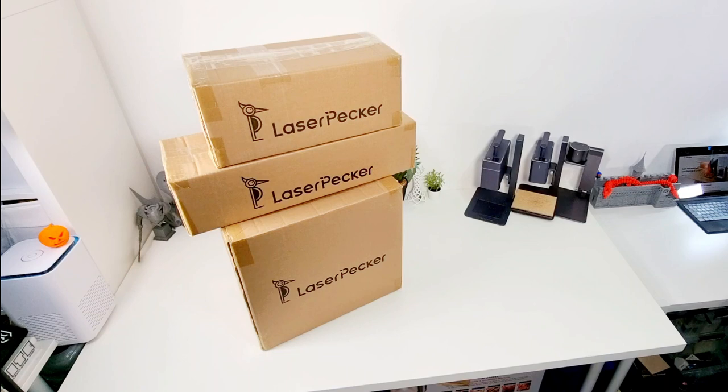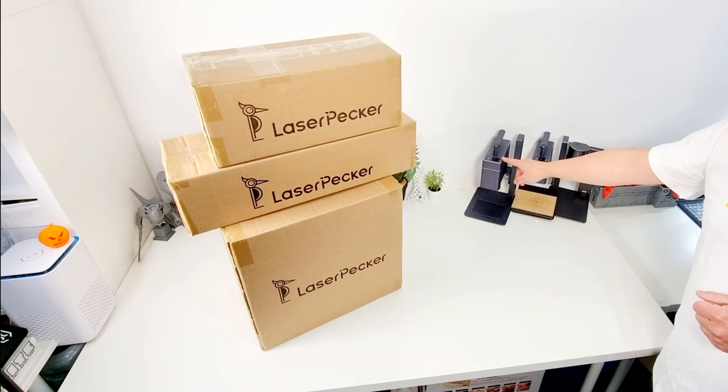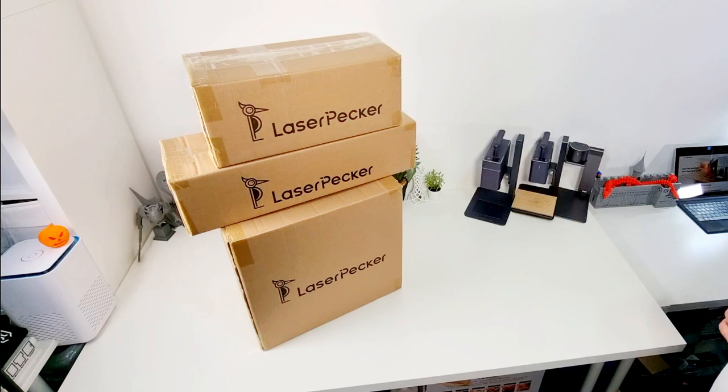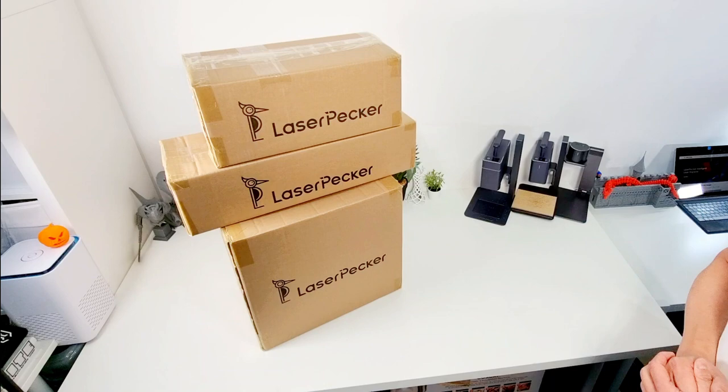Hello all. This is Michael from the LaserPecker user group. I've been a longtime supporter of LaserPecker — the O1 Pro, the LaserPecker 2, and the LaserPecker 3, which is a 1064 nanometer pulse laser. LaserPecker has sent me these three boxes and I can only assume it's the LaserPecker 4, a dual source laser with a 10 watt diode output and a 2 watt 1064 nanometer IR laser, just like this but twice as powerful. They also sent me this t-shirt, so I'm wearing it whilst I discover the LaserPecker 4 with you.